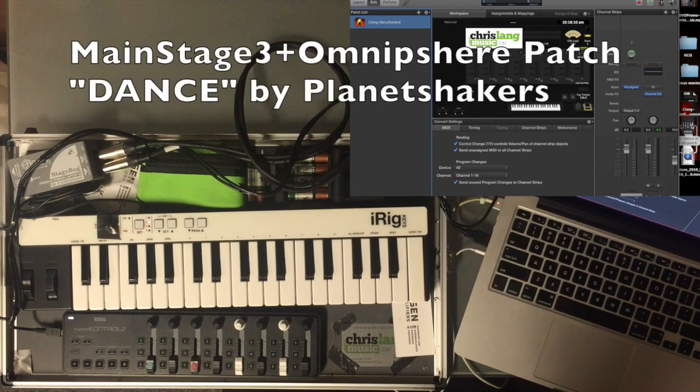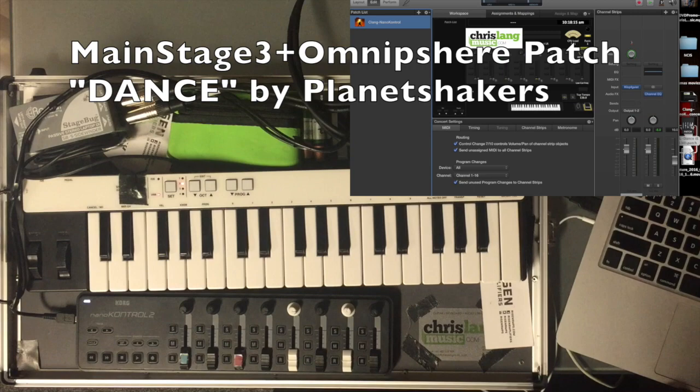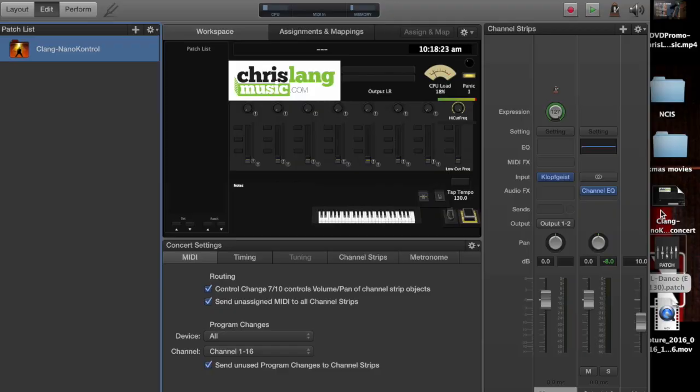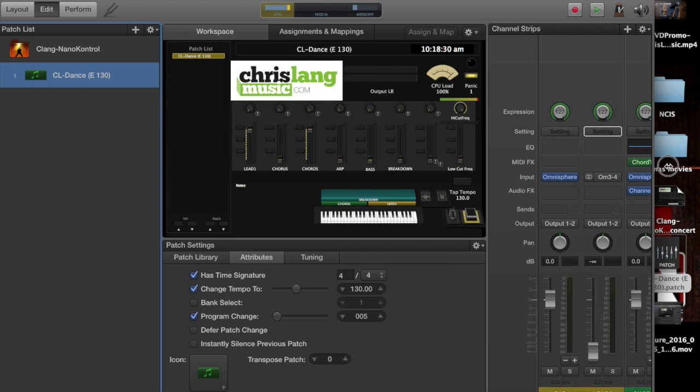Here's my main stage patch that I made for Dance by Planet Shakers. I'm using my Nanocontrol concert template. You don't have to have a Nanocontroller — it's pre-programmed to the Nanocontroller, but you can assign it to any other device. Basically I'm just going to drag my patch into the concert like this, and then we're ready to go. That's all it takes.